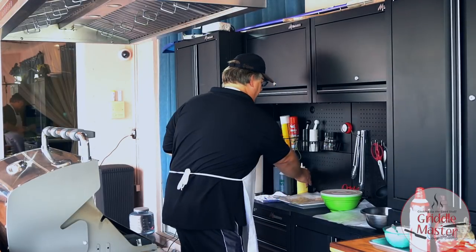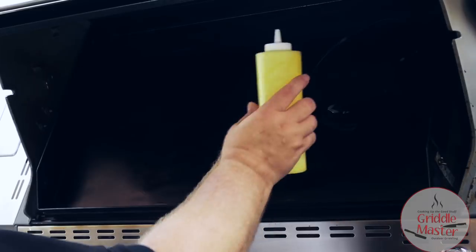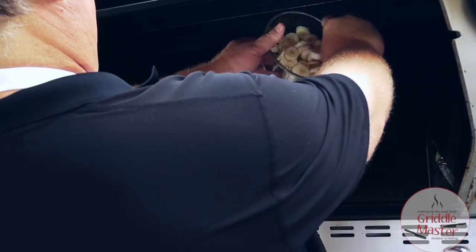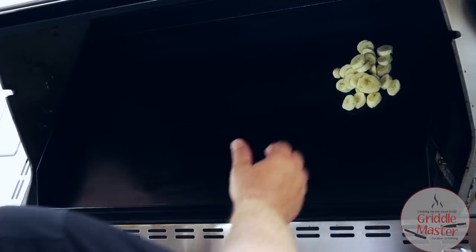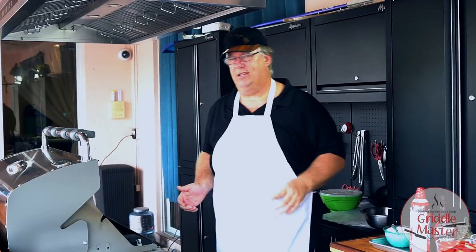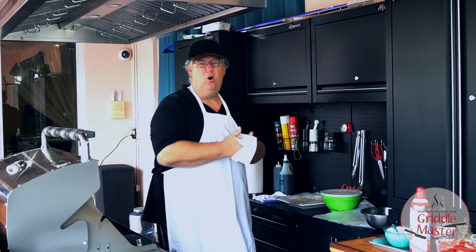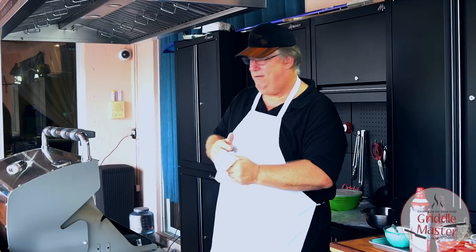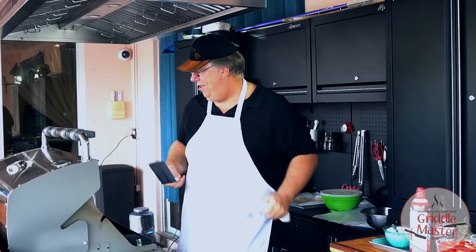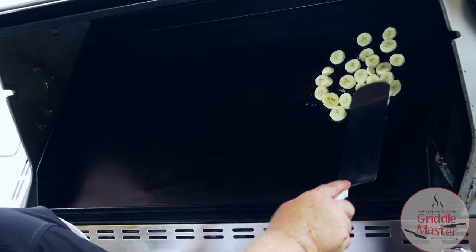I'm gonna take just a little bit of the butter oil — just a little bit. So I did just half of the bananas. I'm not gonna do the strawberries. We're gonna go ahead and flatten the bananas out.